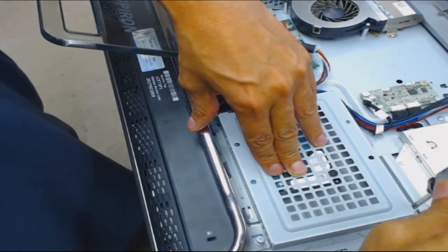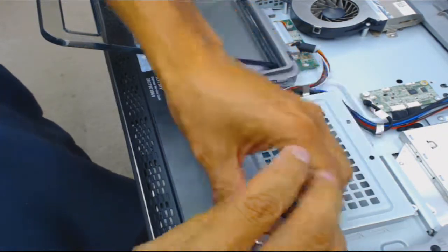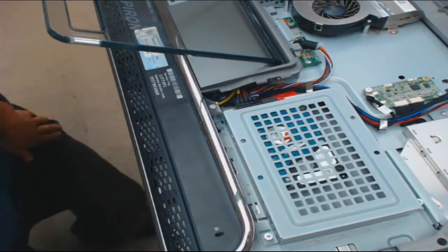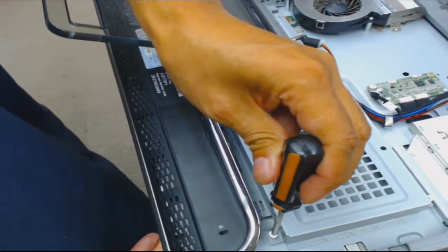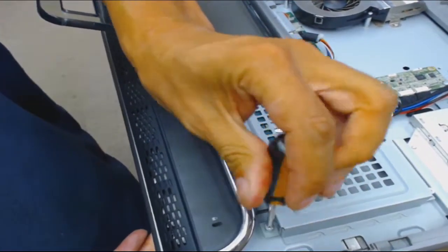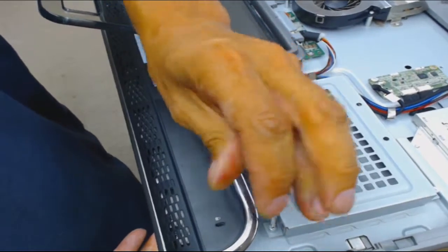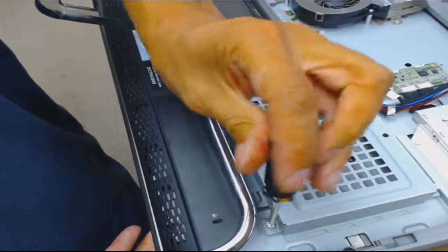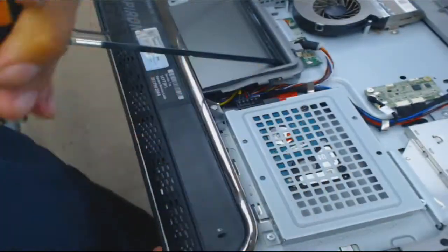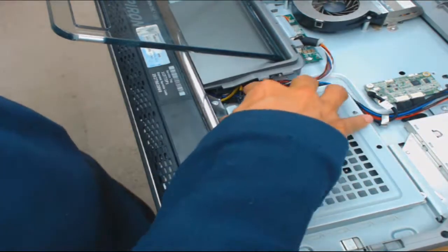This is a non-standard mount of a laptop SATA hard drive into a desktop - well, it's an all-in-one, but this is a cover designed for a desktop hard drive as I showed at the beginning. You don't have to get a mounting kit this way, but mounting kits are recommended - they're not that expensive and you can order one to mount a laptop hard drive into a desktop slot.